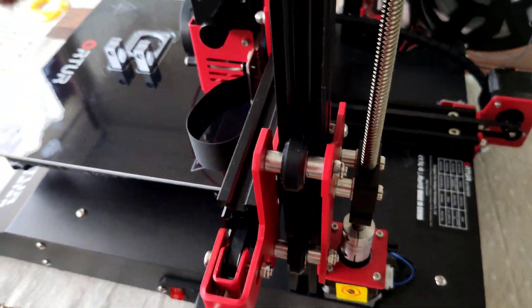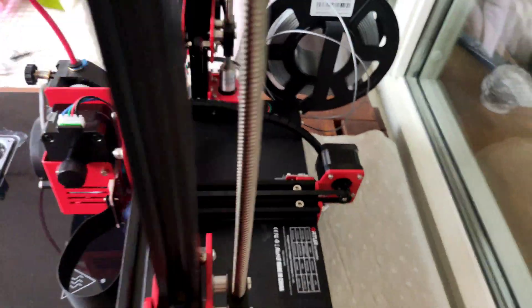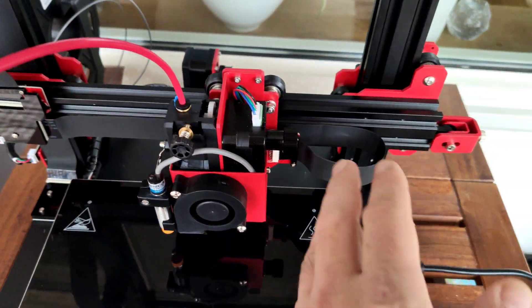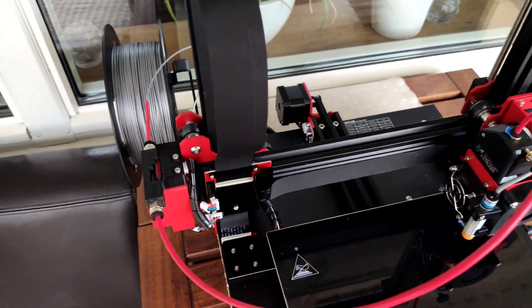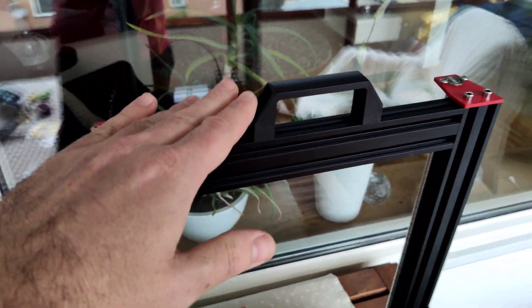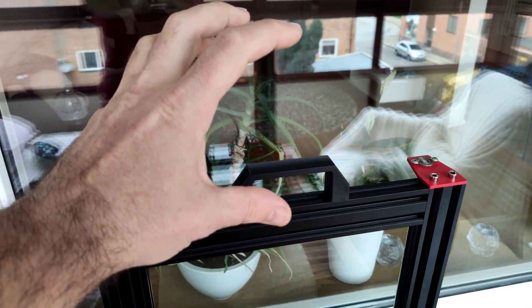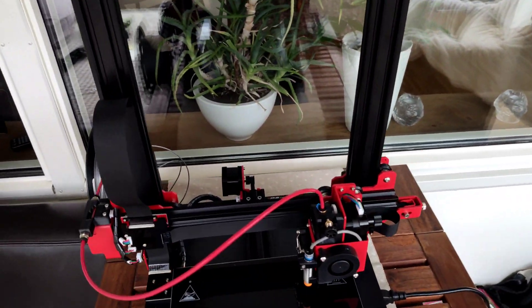This printer came with 2 Z axes. Super nice and clean edges. All the cables are really nicely managed and clean. I really love this spool holder — it's in a nice place. I don't like a spool holder on the top of the printer; I think if you have a spool holder on top it can be unstable.